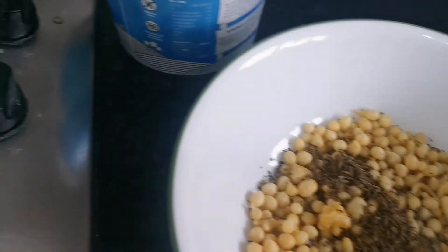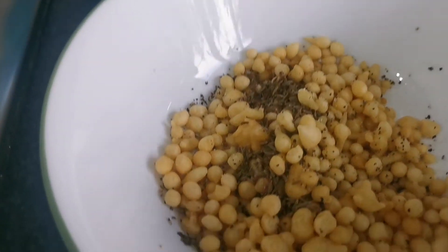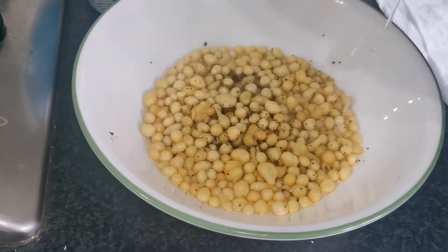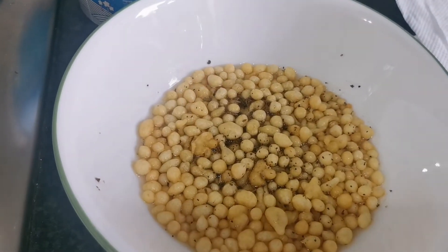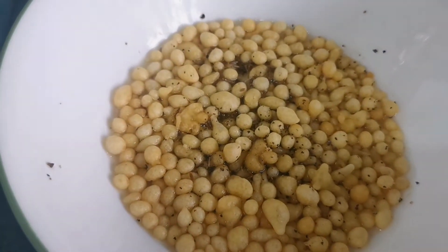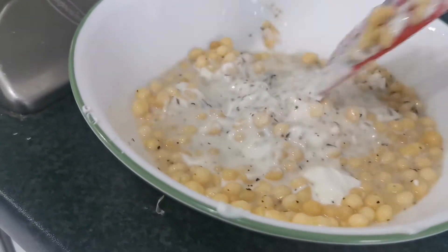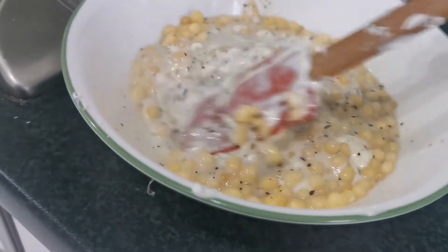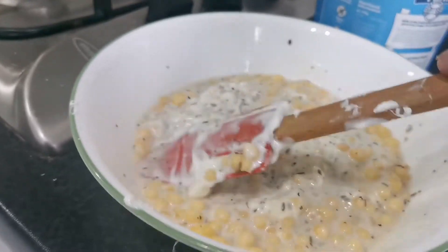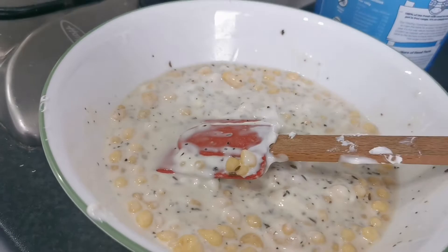Now I'm going to add a little bit of boiling hot water to the boondi. You can hear it crackling — crack crack crack! Add as much as you want and mix that in nicely.